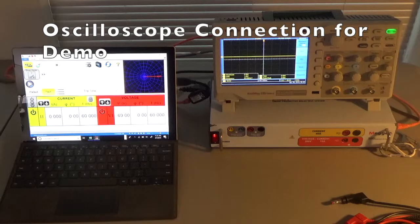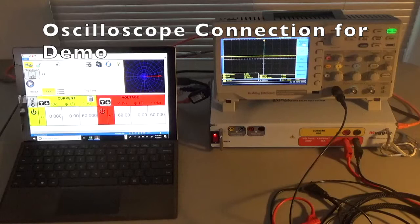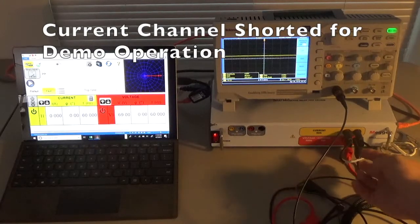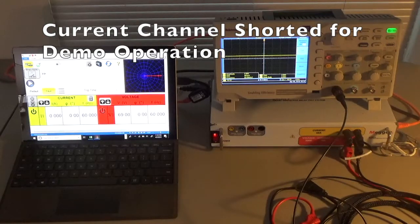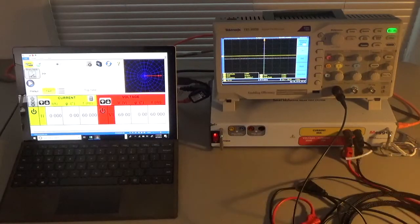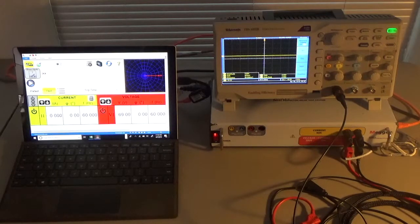I've put an oscilloscope on top of the SMRT unit so we can monitor signals on the voltage channel specifically. I've connected a set of leads to the voltage channel — the red one on the SMRT1 system — and connected that to channel 1 of the oscilloscope. In the current channel I have inserted a shorting lead so we can play with some currents, since you can't have current without a conductor. The voltage leads go to the oscilloscope on channel 1, the shorting leads are on the current channel, and on the left is the laptop with PowerDB Lite running.